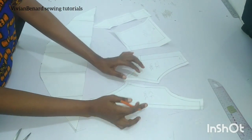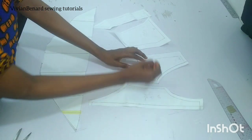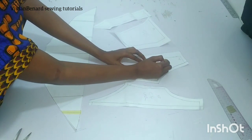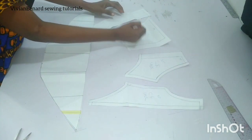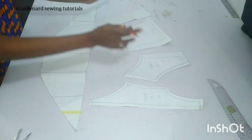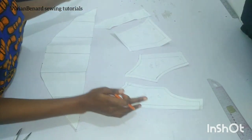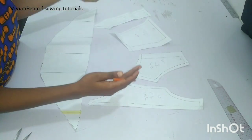For the center front, you have to cut two pieces. For the side front, cut two pieces. For the side back, cut two pieces. And for the center back, cut two pieces. That is for the main bodies. We are using the main material also for the lining.